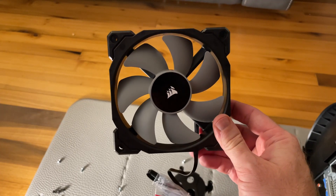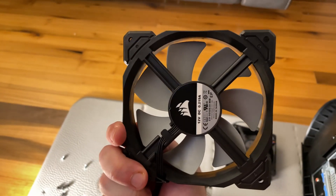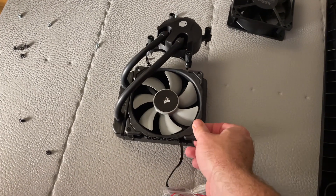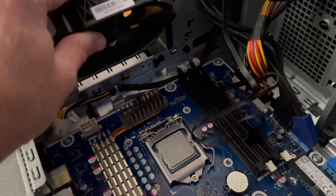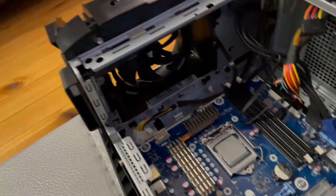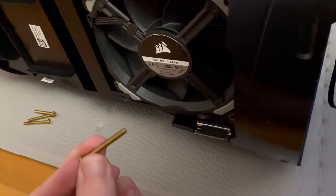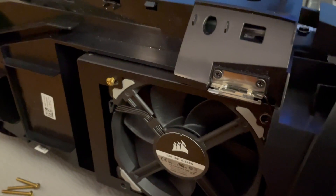If you ever get confused by air intake on Corsair fans, just remember that the logo side without the product number is the side that sucks air in. This is our push fan, so it goes on like so. We cannot clear the VRMs with both fans on the radiator, so we have to put the pull fan in the case by itself. Pay special attention to the orientation of the fan cable as it is placed in the case. I have also removed the RAM sticks to have extra room to work. I have here some one-and-a-quarter-inch number six screws that we will screw in from the top of the case to the radiator. Lining this up is tricky and might take an attempt or two to get the alignment correct.